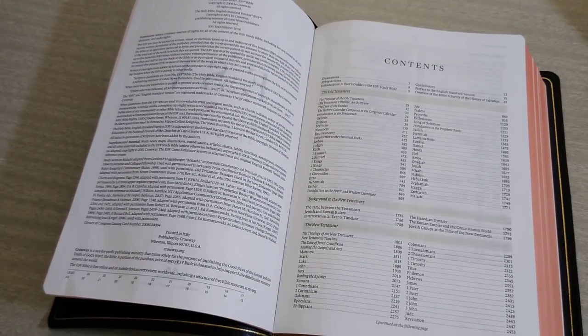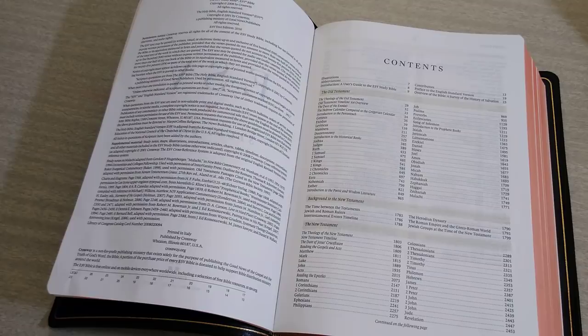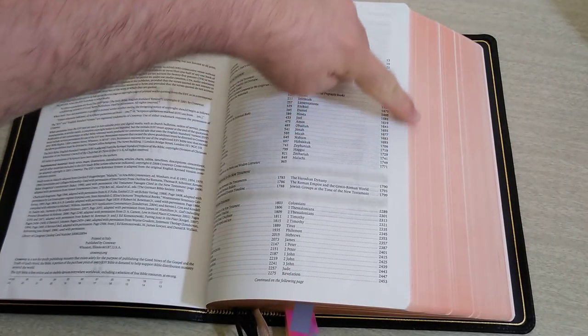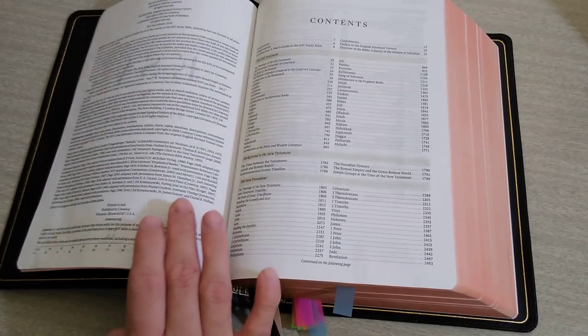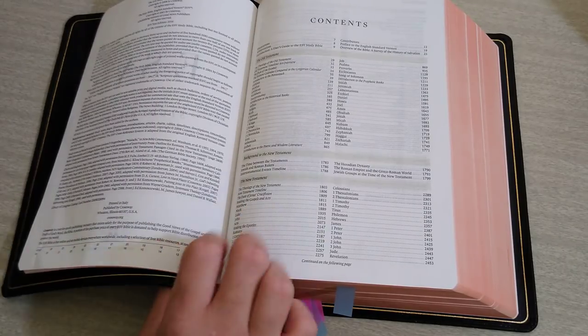Before we go any further, let me give you some more information. It is natural grain goat skin cover, calf skin interior, leather lined. It does have raised hubs. There is art gilding of a salmon color — you guys can see it. It is the 2016 text, and the font size is going to be a 9.